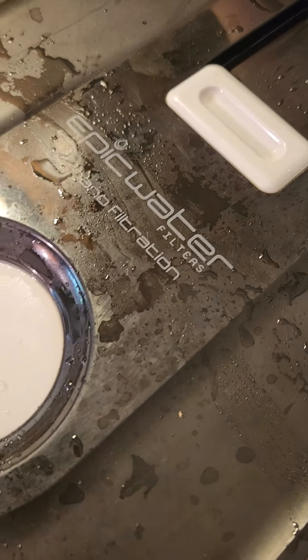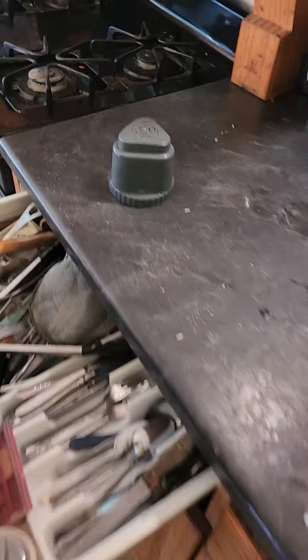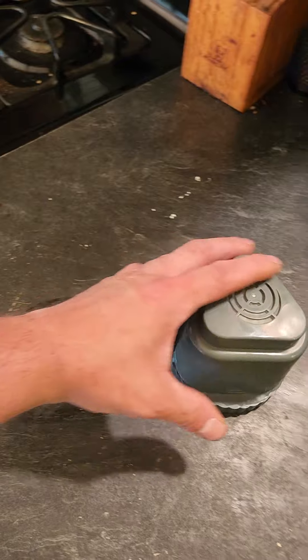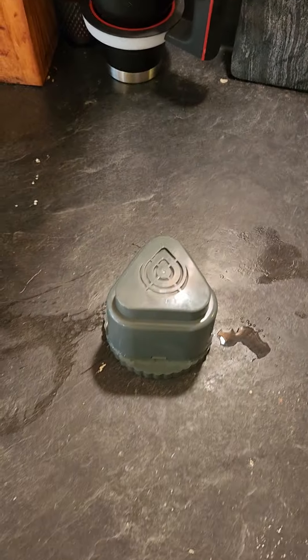This is an Epic Water Filters nano filtration jug we've had for about six months. We ran the filter past its time because we were broke and didn't have enough to replace it. So that's a new filter. We're going to cut the old filter open — we used it for about six months — and see what's inside and how much it caught.